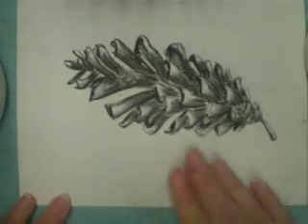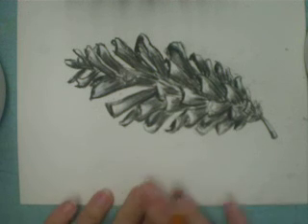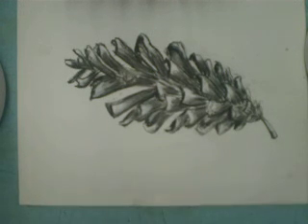So that would be a finished pinecone — faster than I would normally go — that is ready to be mounted onto paper and displayed. Thank you.